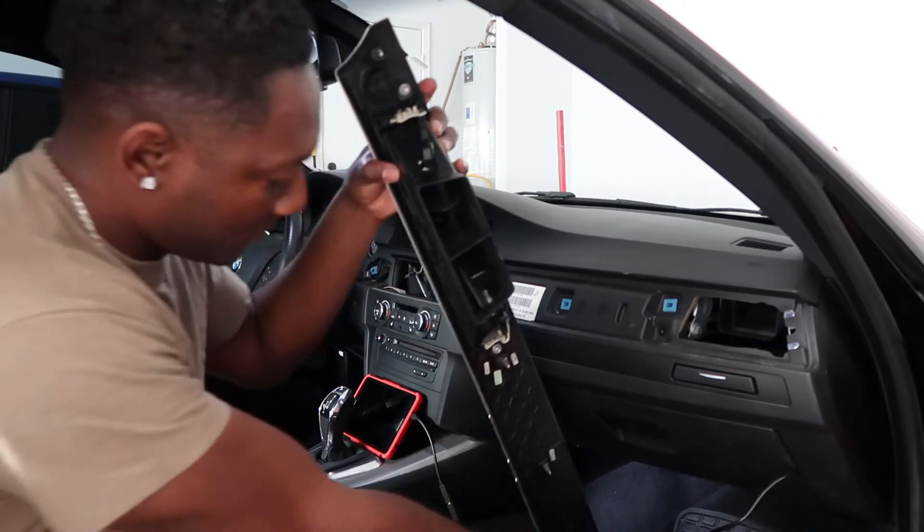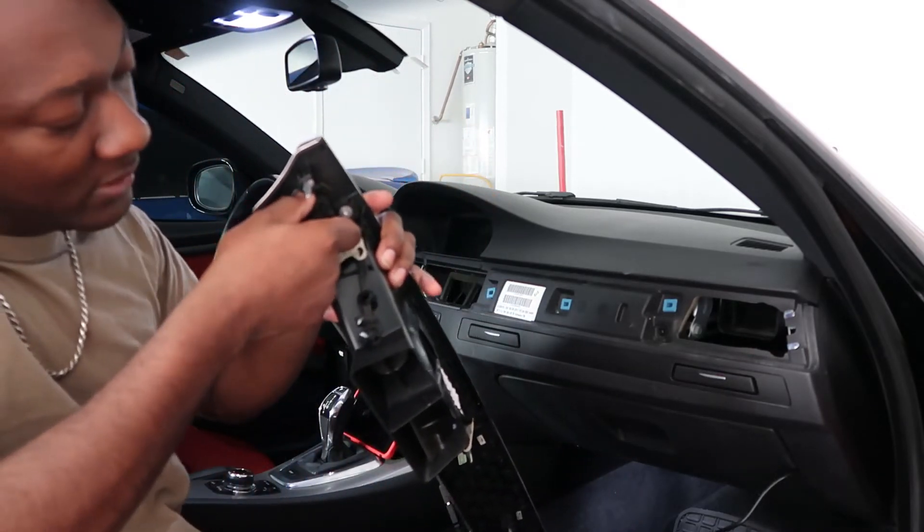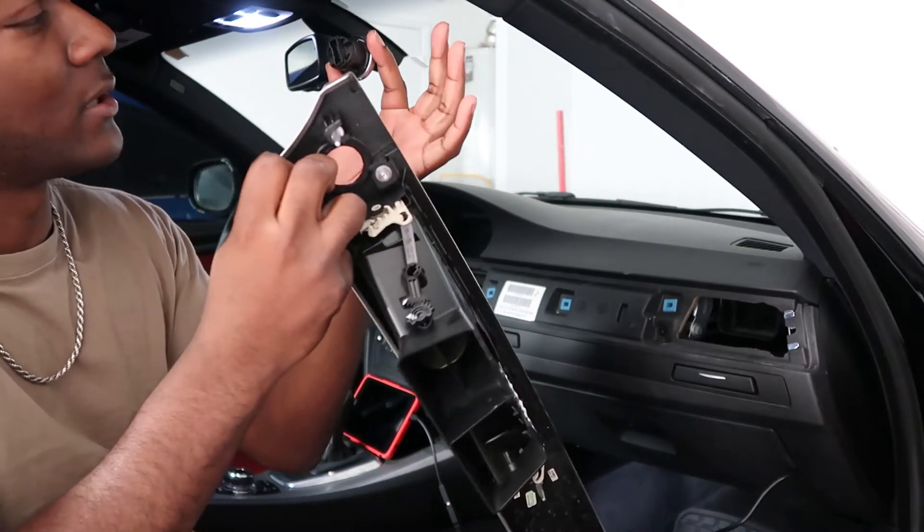So now with this piece here, I'm going to squeeze on these two tabs right here and the push button comes out.